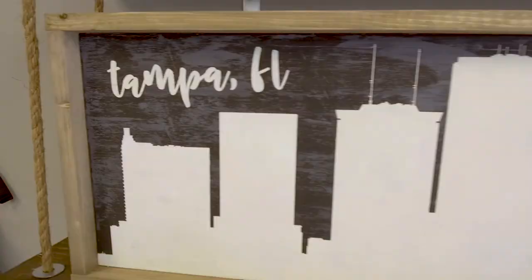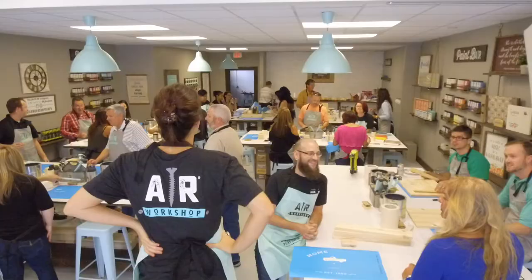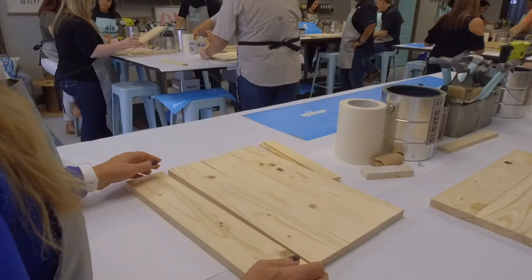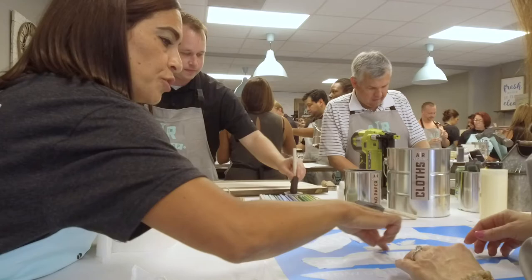How does a workshop work? We have all different types of projects — plank projects, frame projects, canvas. You go online, you pick whatever project type you want, and then you pick your design. We have tons and tons of different designs. It's a little overwhelming, but there's something for everybody. The main thing people get excited about is that you don't have to make the same thing your neighbor's making. You book online whatever date is best for you, you show up, and we have everything ready for you.